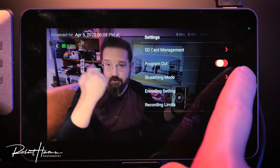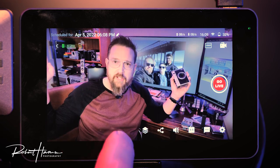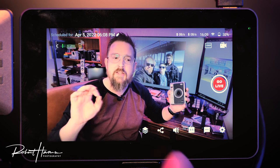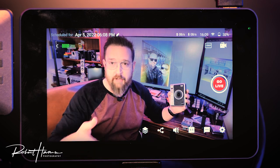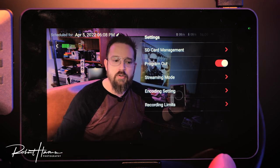Moving to encoding settings, SD card management shows how much card space is available for recording and which items have been recorded — you can delete those from this menu. For program out, we can send the entire program output including all overlay functions to a separate monitor, great for a director's preview.